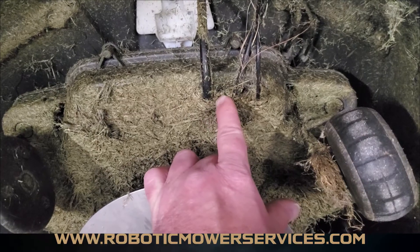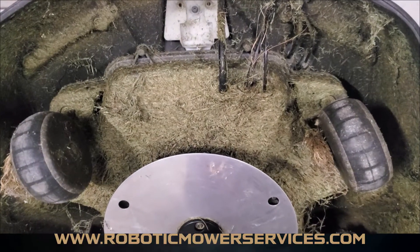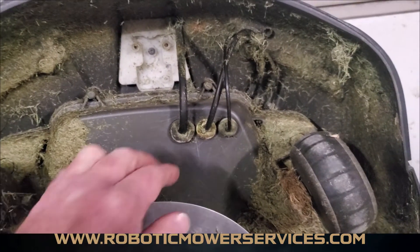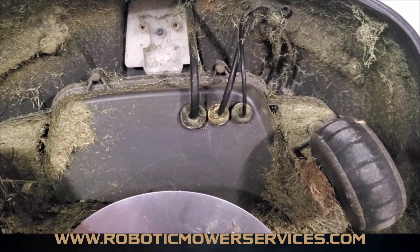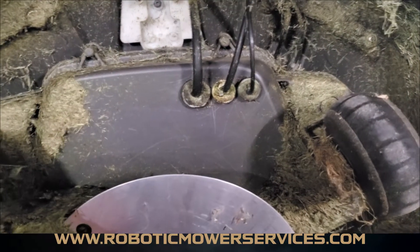The first thing you want to do is clean all this stuff out of the way so it doesn't fall down into your mower, and when you put it back together you'll get a good seal when you put the grommets back in. You can see we've got this area much cleaner — it's still not spotless but way better than it was, and most of the large pieces of dirt and debris are away from these grommets.